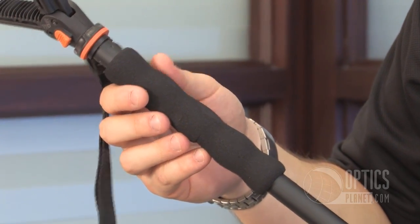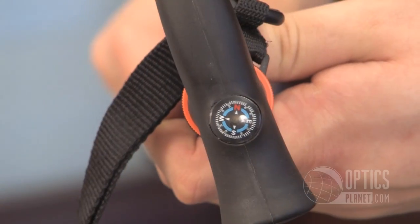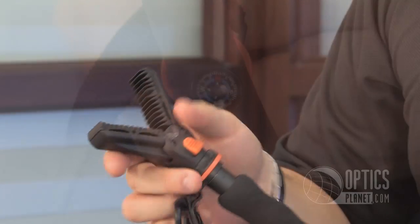You have a nice foam hand grip up top. Vanguard gives you a couple options for handles. You have a typical cane style handle, which actually has a built-in compass — kind of a cool feature — just unscrews. Or you have the yoke attachment.